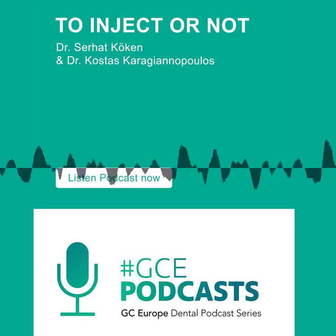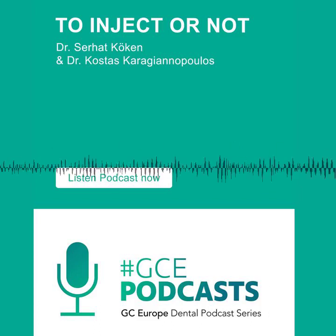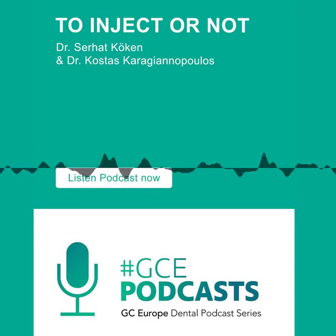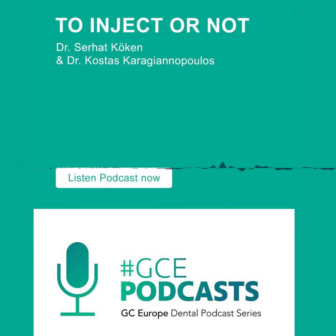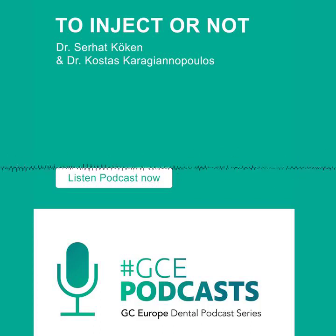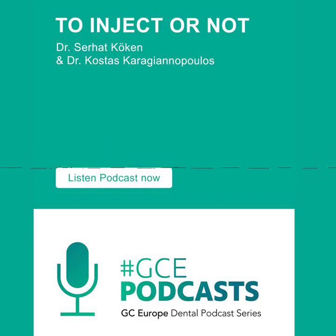You have mastered the art of the stamp technique on posteriors, which is very applicable to the average general dentist for single-tooth dentistry. Injection molding's number one indication is erosion and erosive tooth wear on multiple teeth — lots of palatal surfaces, six to eight teeth. Instead of breaking your neck going in there to do the cingulum and the palatal cusp of the upper premolar, that's where injection molding comes in and is a winner.